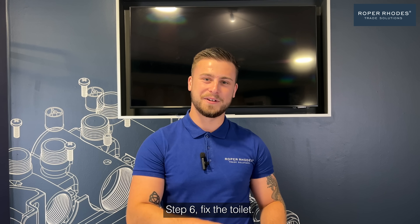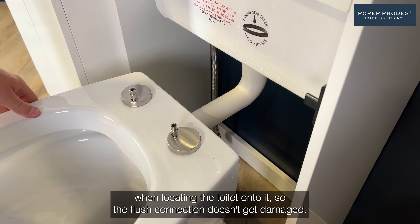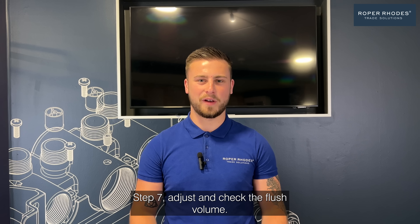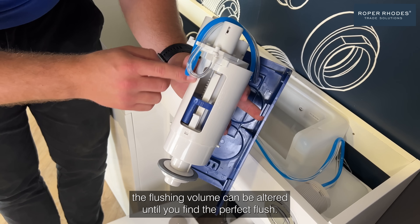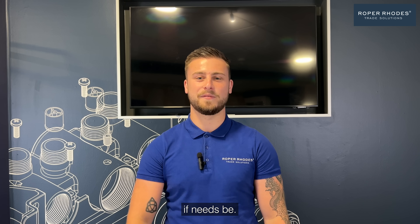Step six: fix the toilet. Take care on this step to support the flush pipe when locating the toilet onto it, so the flush connection doesn't get damaged. Step seven: adjust and check the flush volume. By adjusting the flush valve, the flushing volume can be altered until you find the perfect flush. The tank is factory set to flush at six and three litres, but can be adjusted if needs be.